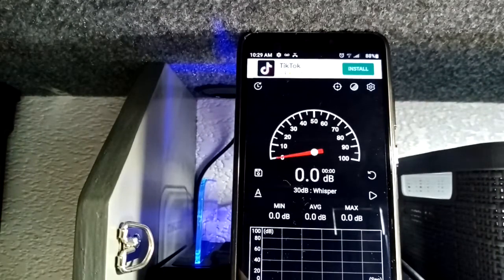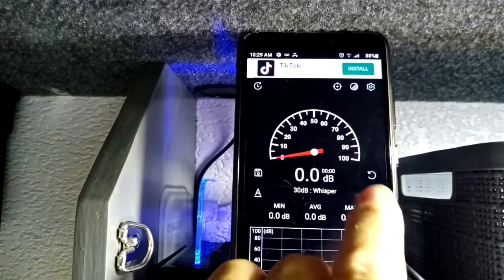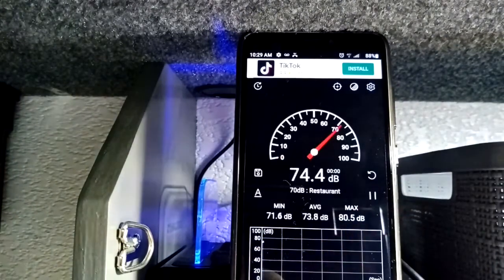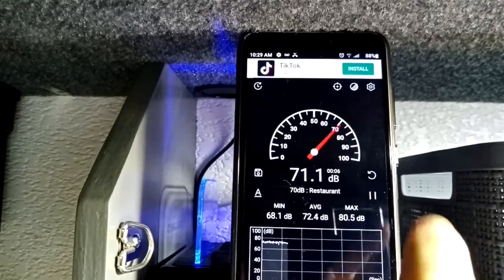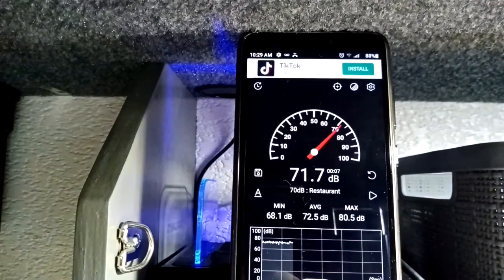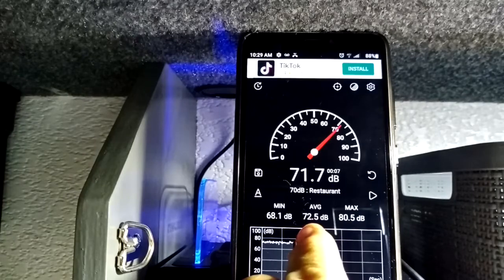Okay, now we're on the low side of the blower. Now we're going to test it. So it looks like the average came out at 72.5 decibels.